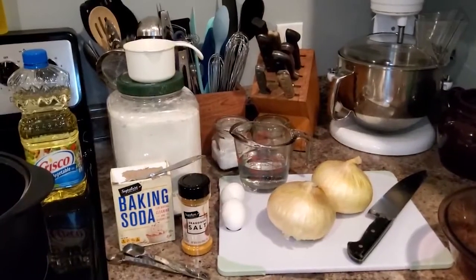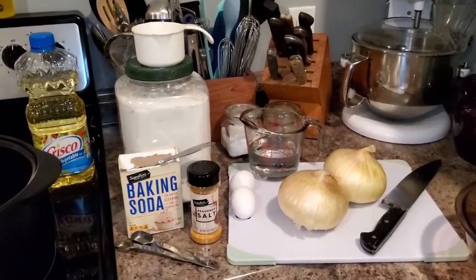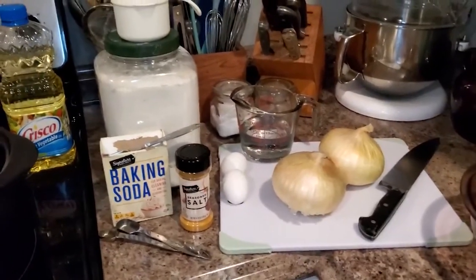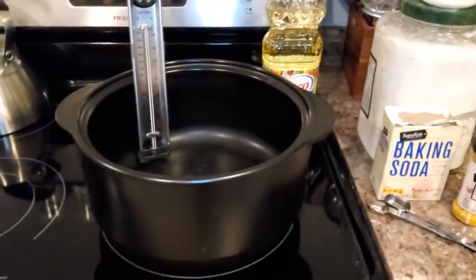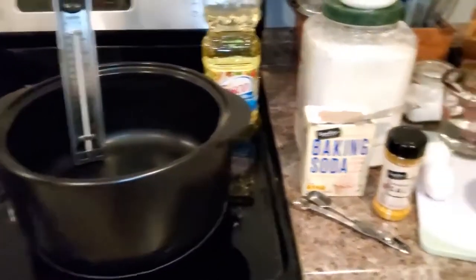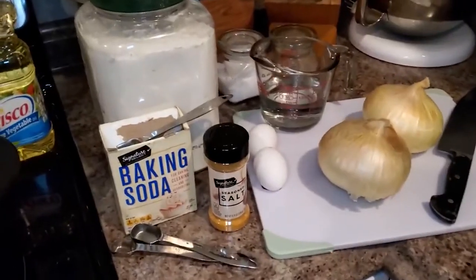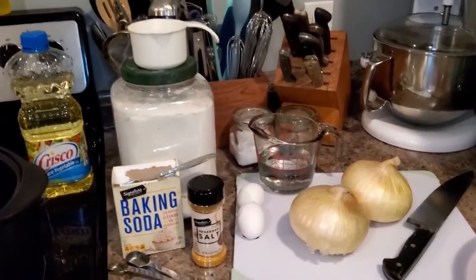Here are the ingredients for our onion ring recipe: all purpose flour, baking soda, seasoned salt, a cup of cold water, two eggs, and of course our onions and vegetable oil for frying. For tools you'll need a heavy bottom pot and a thermometer to keep an eye on the oil temperature, a medium mixing bowl and a whisk, a paper towel lined cooling rack, some measuring spoons, and a one cup measure.